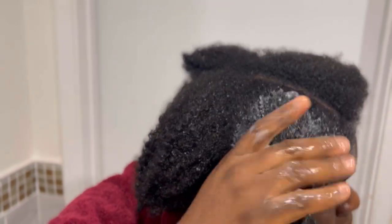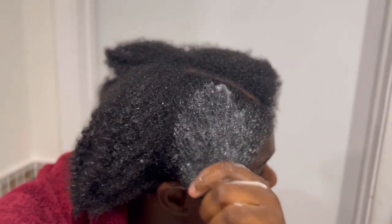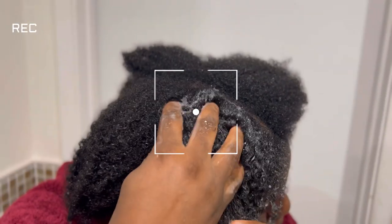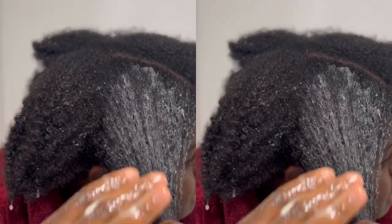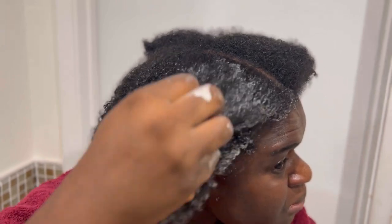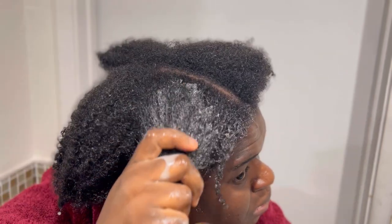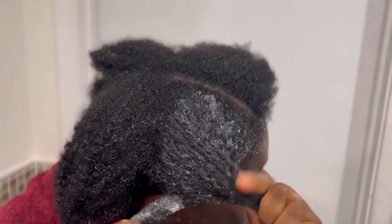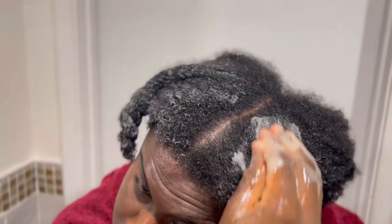I recommend doing this treatment at least once every two weeks. When you apply it, it's going to help you detangle your hair with ease — start with the ends, then gently massage your scalp, because massaging your scalp improves blood circulation and promotes new hair growth. Just look at my hair — it's really soft, easy to manage, and the shine! Make sure when you're using this you're working in sections, and after every section put it in a twist to retain the moisture.